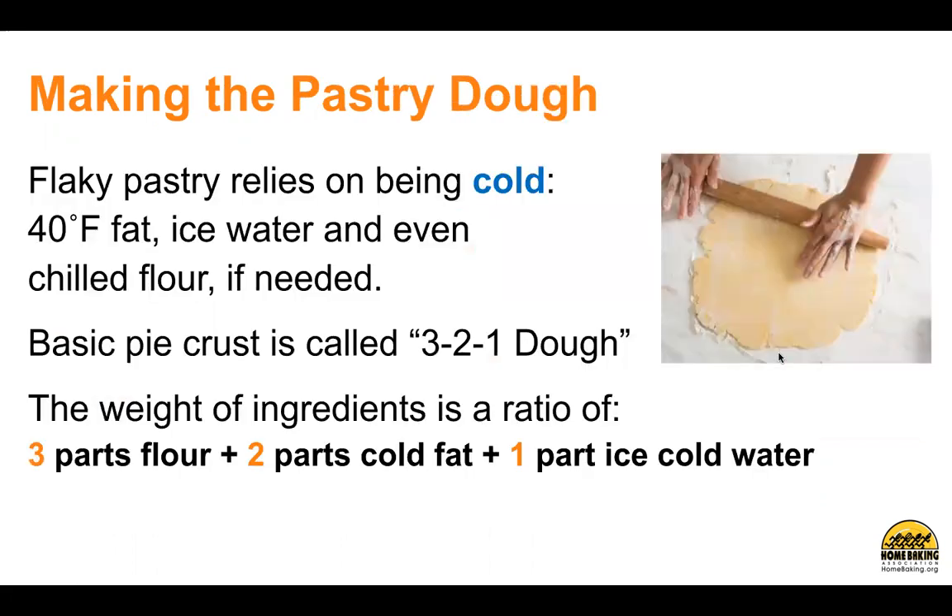Making the pastry dough. Flaky pastry relies on being cold — 40 degrees Fahrenheit fat, ice water, and even chilled flour if needed. Basic pie crust is called 3-2-1 dough. The weight of ingredients is a ratio of 3 parts flour, plus 2 parts cold fat, and 1 part ice-cold water.